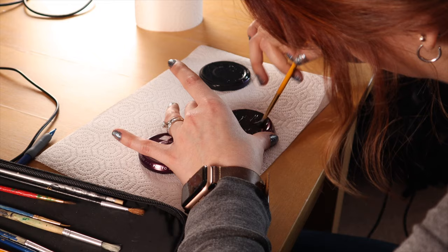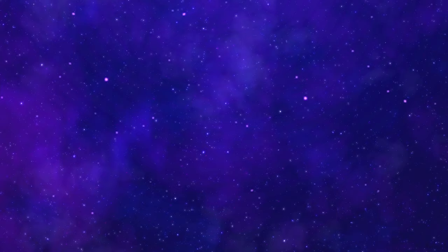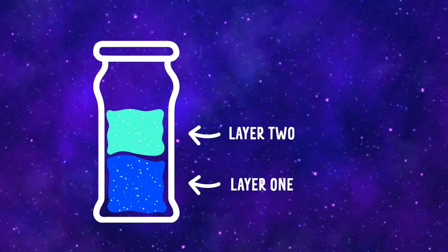Before you get started with your jars, if you'd like to, you can paint your lid. We painted our lid black. We're going to make this galaxy jar with different layers. Each layer will be a different color paint. Once we put in each layer, we'll smoosh it around to give it that cool space look.